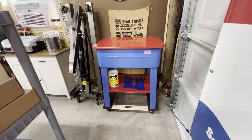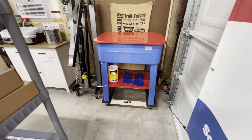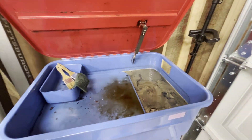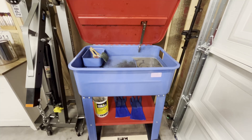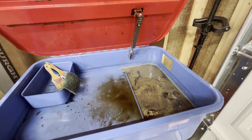A little backstory here. About a week ago, I found this parts washer on Marketplace. It was literally in my neighborhood, 65 bucks, and had a pump and everything with it. The pump worked for about five minutes and then it quit pumping.